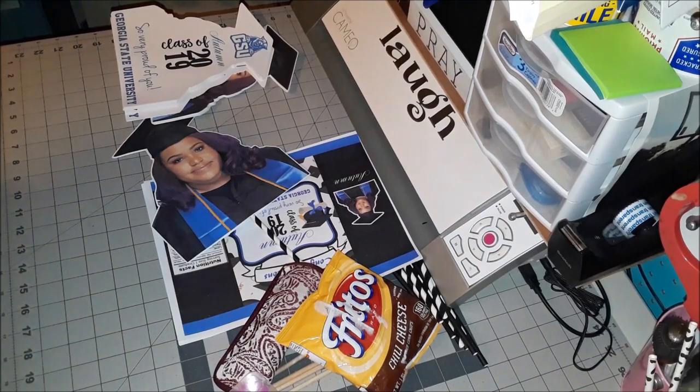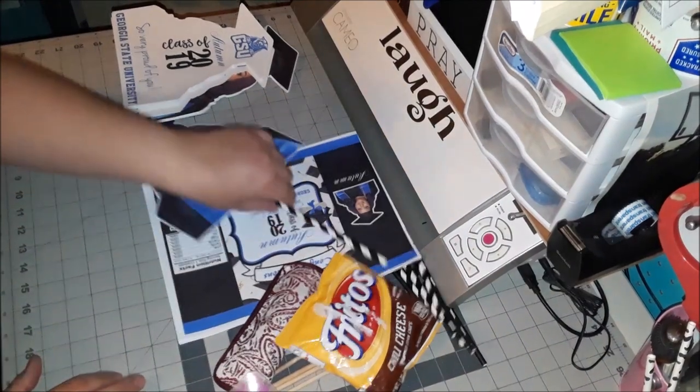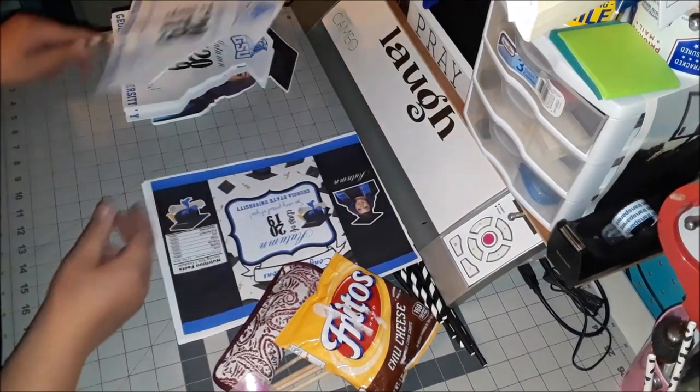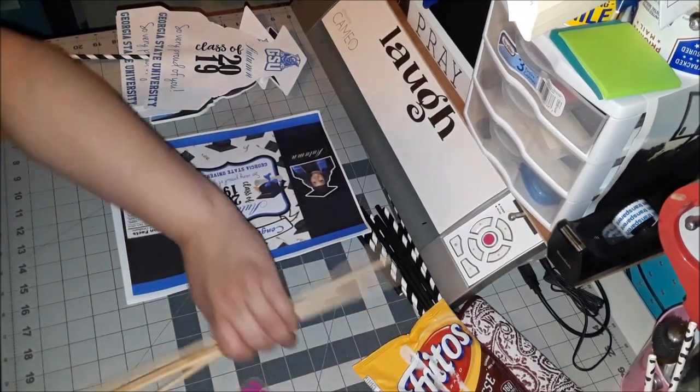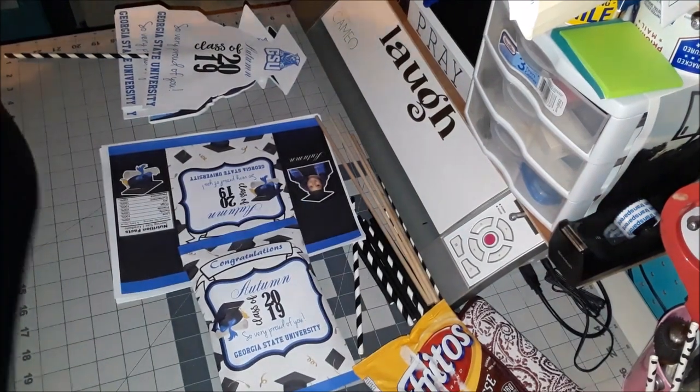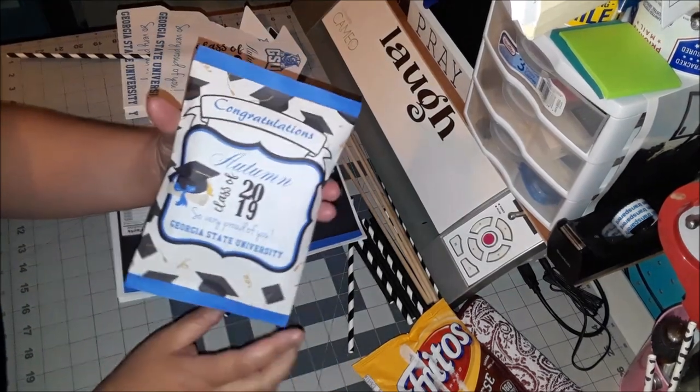Hi everyone, this is Liz from Mrs. Party Designs. Today I'm working on a chip bag assembly. I know I've said before not to attempt it with hot glue, but I found a technique that might work and it seems to hold the bags pretty well. I have a bag already assembled here to show you how I assembled it with hot glue.